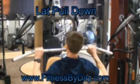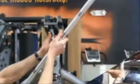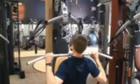Next, you'll see the Fitness by Day demonstration of the lat pulldown. Attach the lat pulldown bar to the upper cable assembly. Adjust the seat height so your knees fit comfortably underneath the pads.